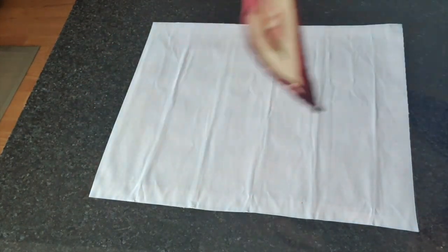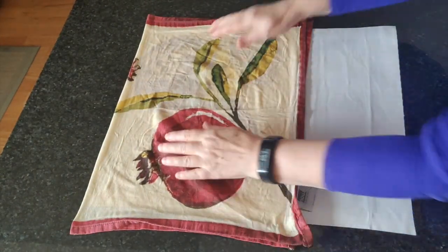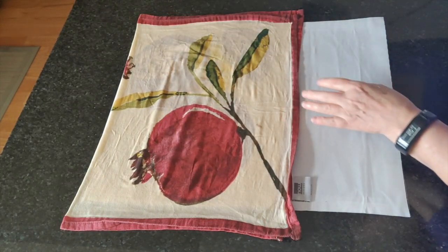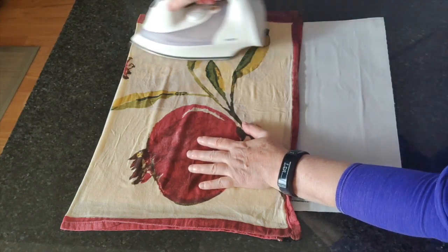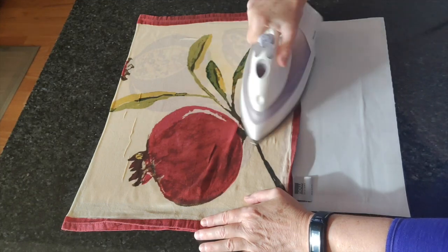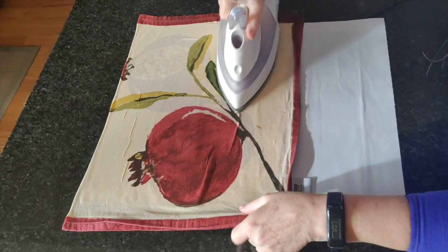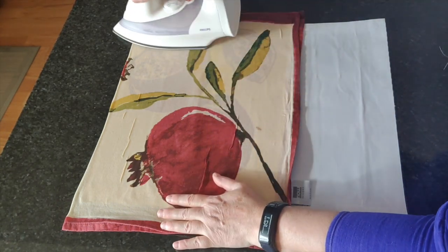My iron is hot, I've wet my cloth — it is very wet, I just squeezed a little bit of water out of it. The iron is set at wool temperature. I've got my tea towel folded over, and this time I was going to put a piece of cloth underneath the diamond painting, because somebody asked about ironing on granite compared to ironing on an ironing board.